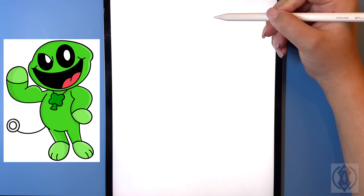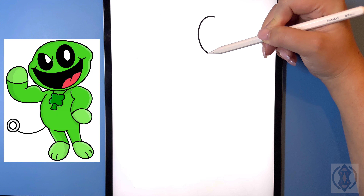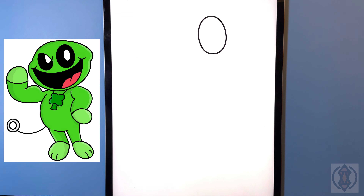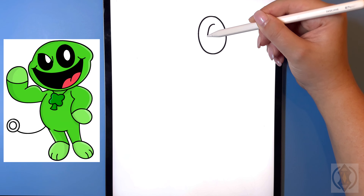We're going to start by drawing a nice big oval for our right eye. In the center of that, now to the right we're just going to draw in another oval.